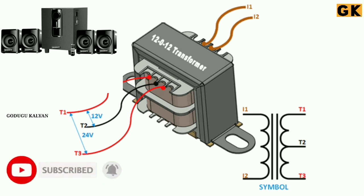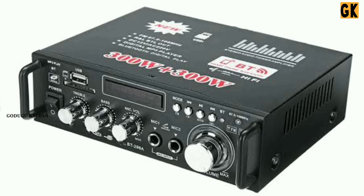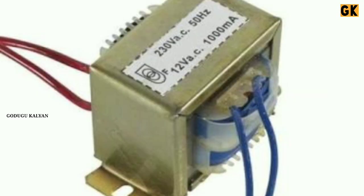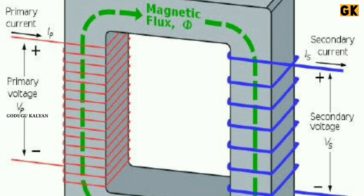We are using the transformer with the home theater. This provides DC power to work with the home theater. If we input AC 220 volts, we get a DC output. Here we are using the amplifier — this is the power supplied to the amplifier.